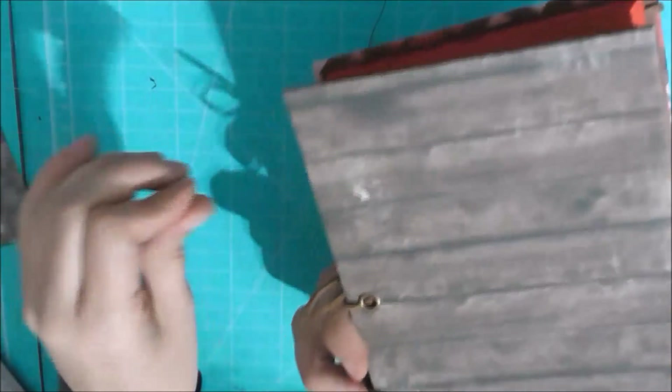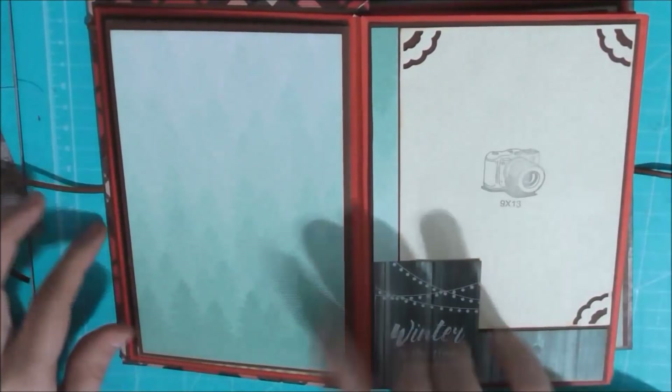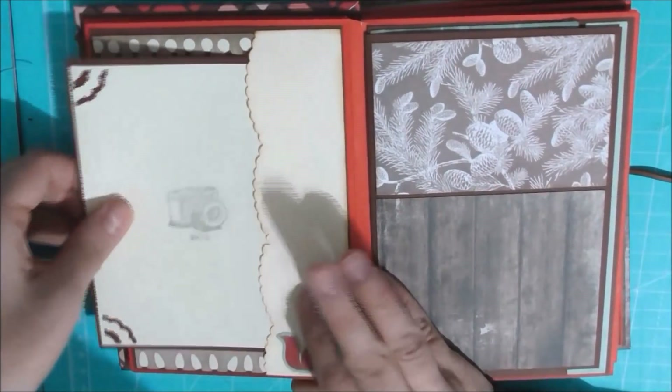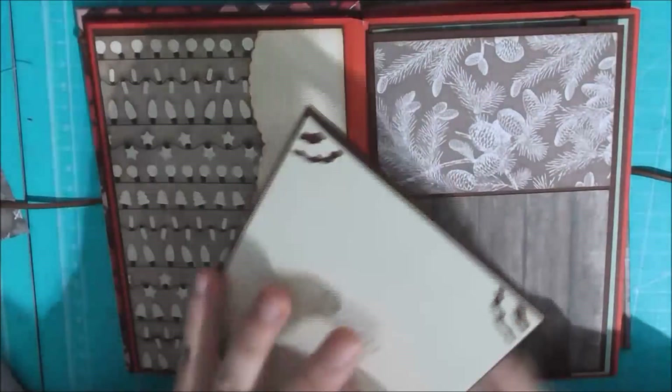Esta es la parte exterior. Aquí le he puesto la lazada, aquí tenemos nuestro domo, y esta es la parte de detrás. Esta sería la primera página, que contiene un sobre, y en él hemos metido una carpeta. Aquí tenemos la página a la que le hemos hecho dos — esta es una de ellas, con la carpeta para cuatro fotos.